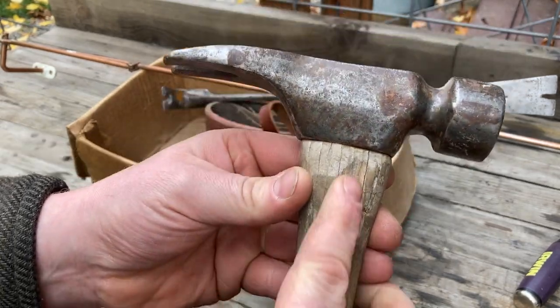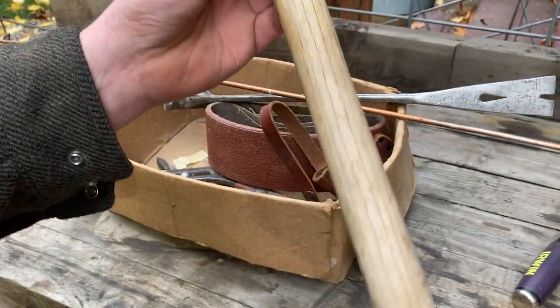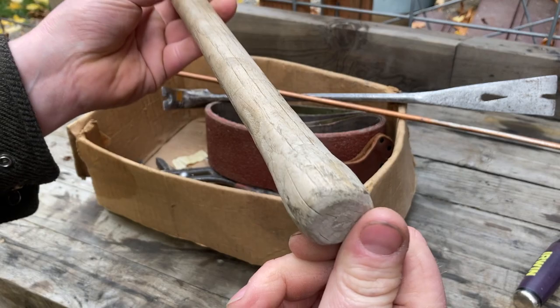There's some damage here — I'm just going to smooth it out and make it more comfortable in the hand, and we'll see how long this handle lasts. Maybe it will last for a long time.